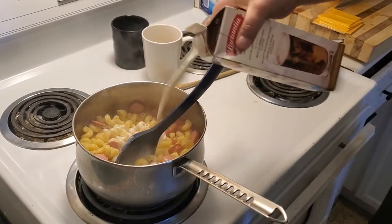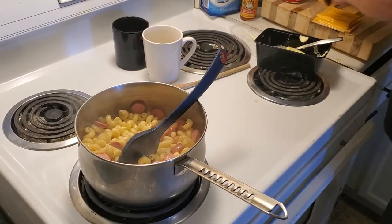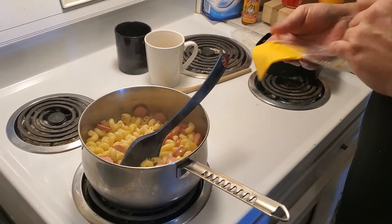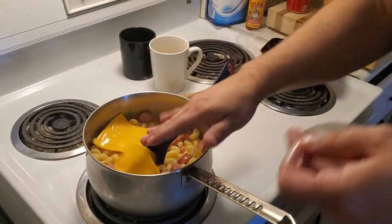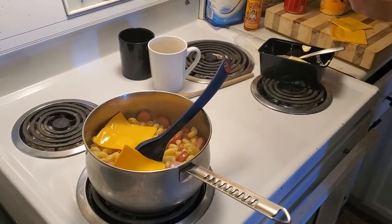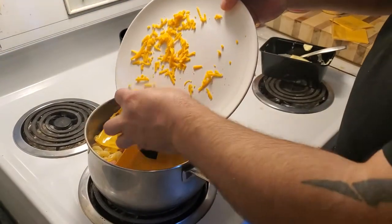A little bit of cream. And here's the secret — we're going to go all out. Six slices of processed cheese. We're throwing some more of the good stuff.